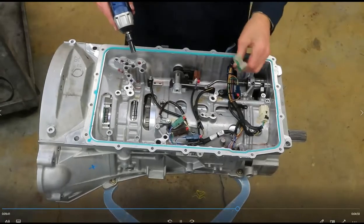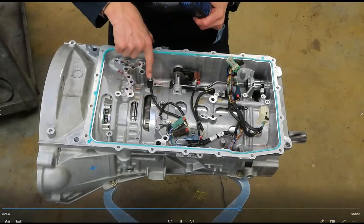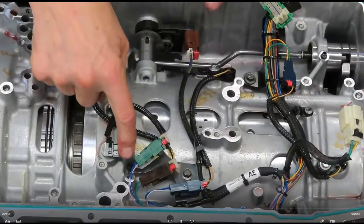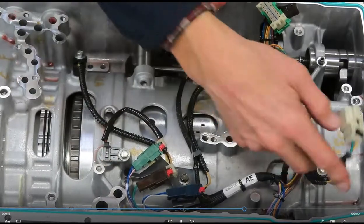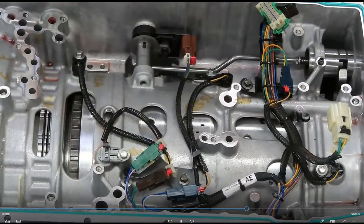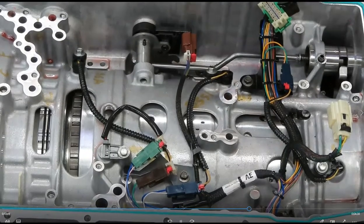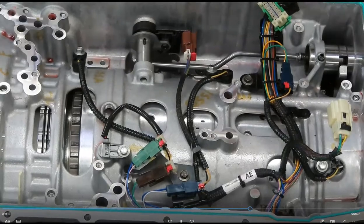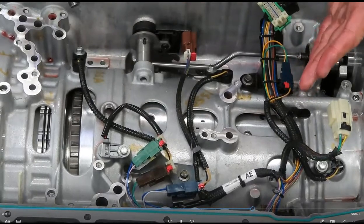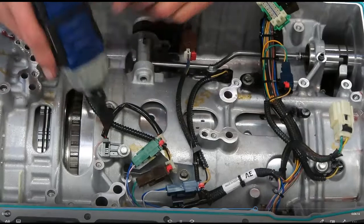About six bolts hold on the rest of the wiring harness. This is the intermediate shaft speed sensor A, intermediate shaft sensor B — and there are actually four speed sensors total, including the turbine shaft sensor and the output shaft speed sensor. These four speed sensors do all the monitoring to see if a shift occurred, and are also part of diagnostics to set trouble codes in case a ratio should have occurred when a certain clutch was applied but did not.